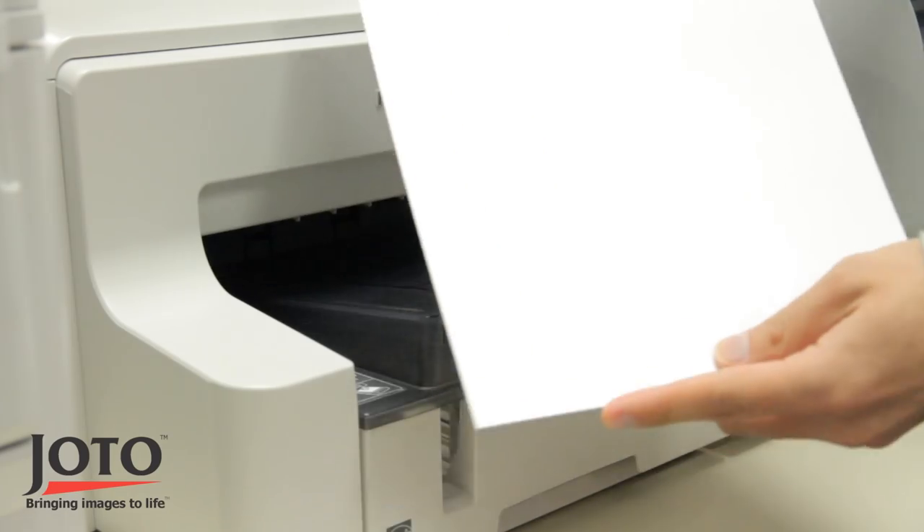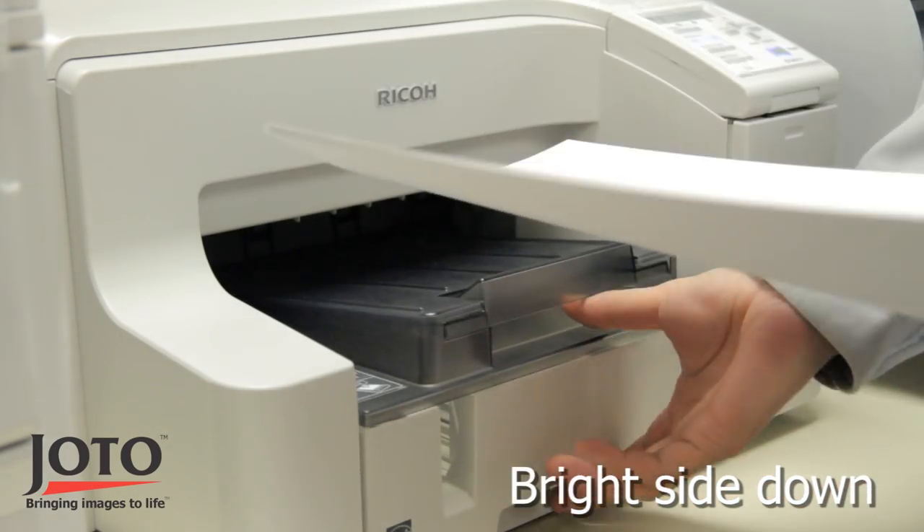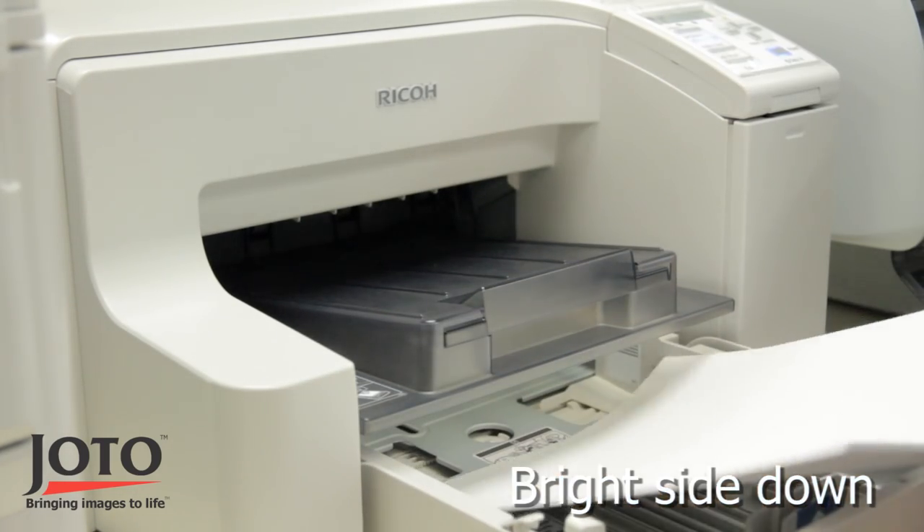When loading sublimation paper into the printer, ensure you are printing on the correct side of the paper. The brighter side is the printable side.